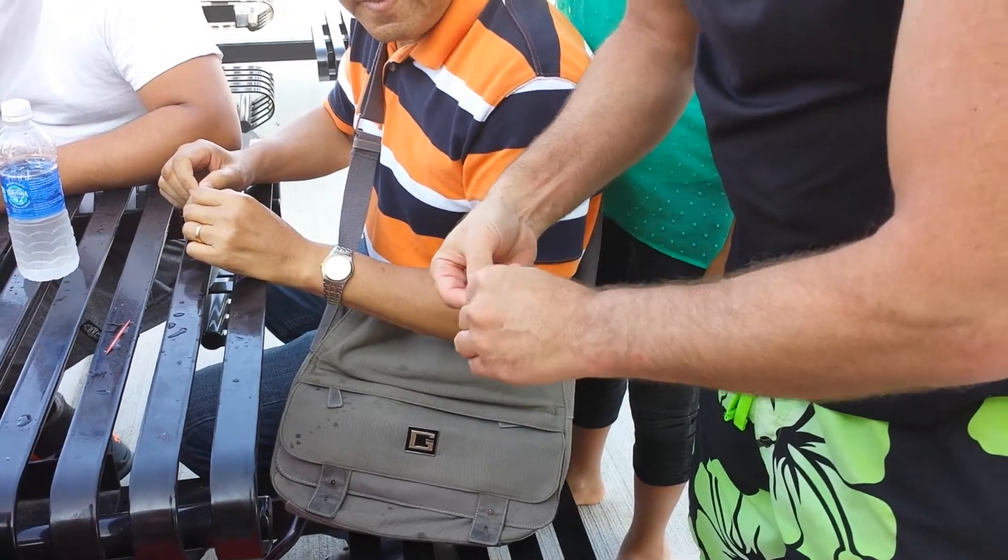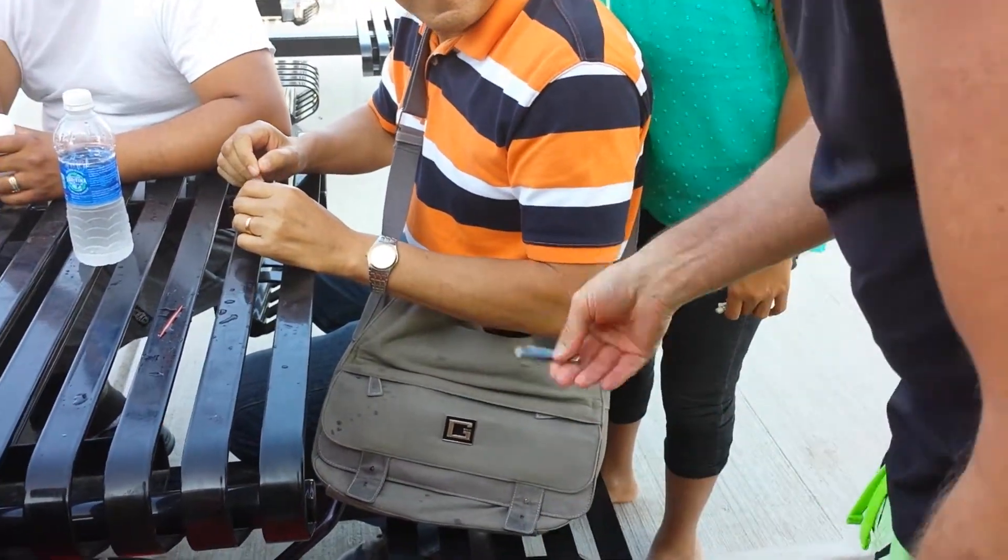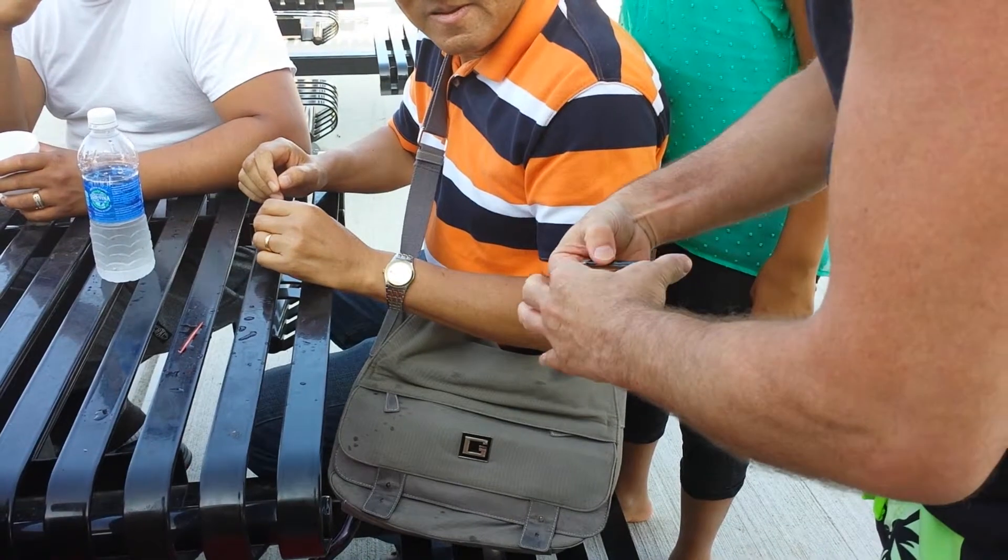But look, if I just squeeze — it changes to black. Do you see that? That's a black knife. Actually, watch again. Look.